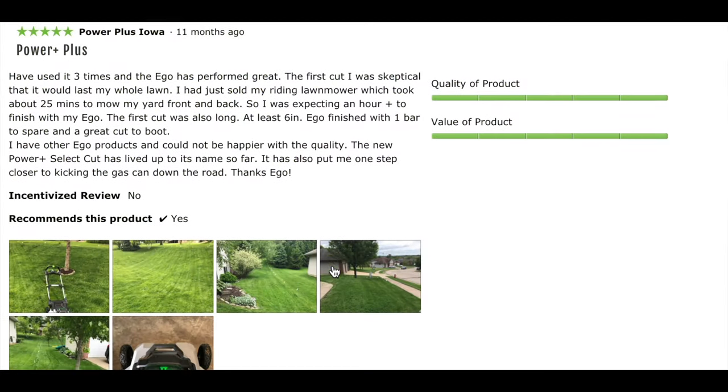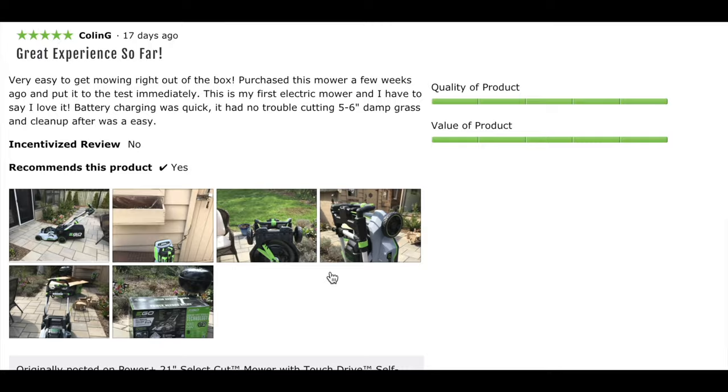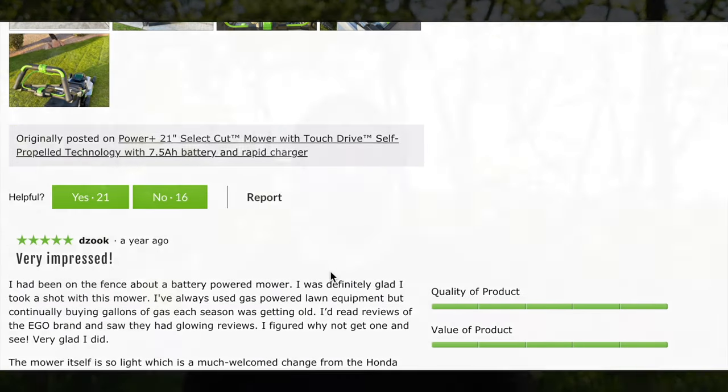We were actually a little bit skeptical whether or not we should transition from a gas-powered lawnmower to a lithium battery powered lawnmower, but based off of the reviews that we saw online of the Ego power tool equipment we decided to go ahead and give the Ego lawnmower a shot. Online, a lot of people were referring to the Ego brand of power tools as the equivalent of what Tesla is to cars, so we figured the Ego line would be the best shot we had.